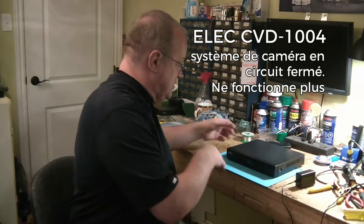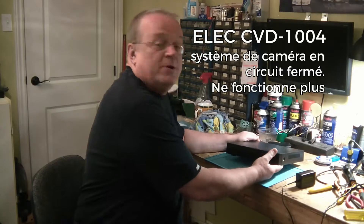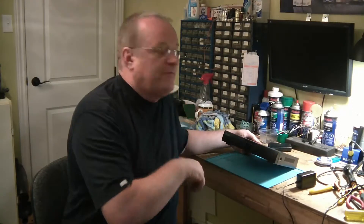Bonjour à tous, c'est Sylvain Jouanet de SLJC électronique à Saint-Sauveur. La réparation que je m'apprête à vérifier — en fait, le diagnostic que je suis en train de commencer — c'est un appareil qu'on appelle un DVR. C'est un appareil qui sert surtout à brancher un système de caméras en circuit fermé pour pouvoir faire la surveillance.